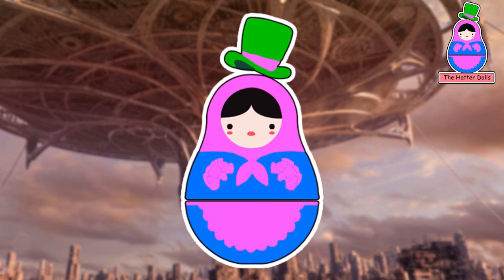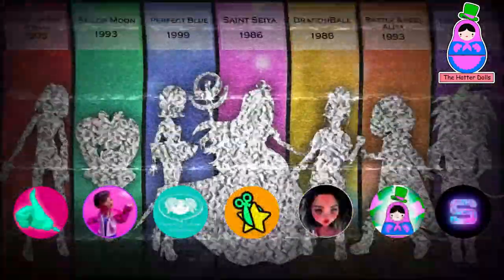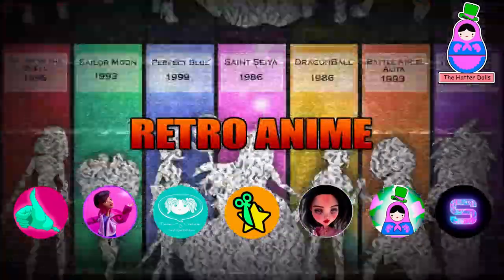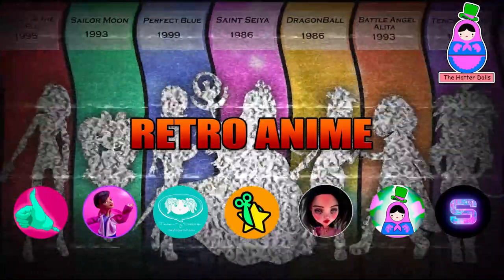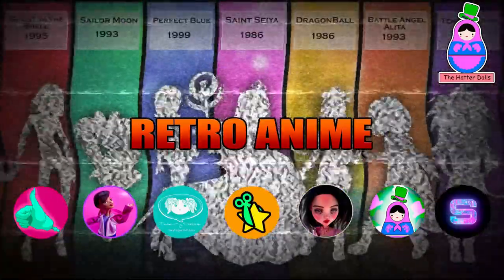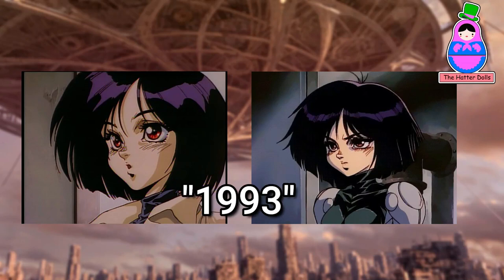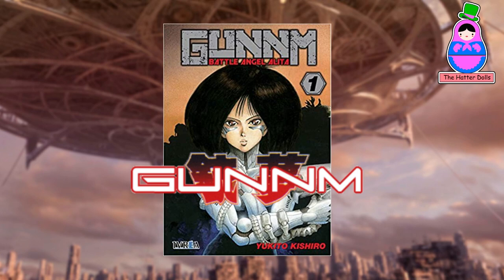Hi everyone and welcome back to the Hatter Dolls. In today's video I collaborated with my doll friends in a mega collab that seriously excites me very much to participate. The theme is retro anime — each of us has to recreate an anime character from the 80s and 90s of their choice. The character I chose was Alita in her anime version of 1993, based on the manga by Yukito Kishiro, Gunnm: Battle Angel Alita.